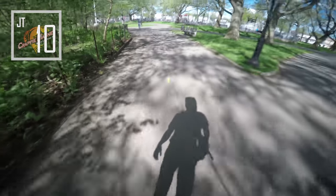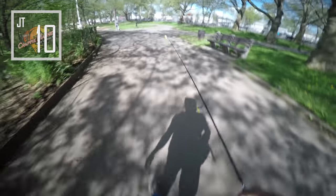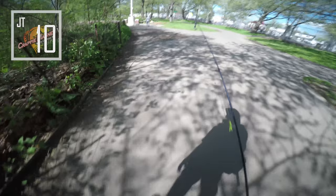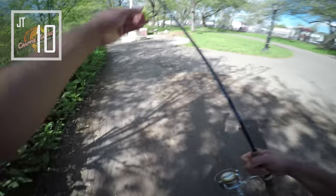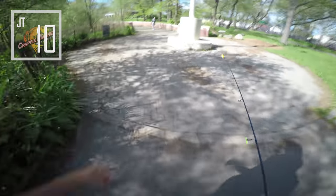Alright guys, I got 10 more minutes to fish and I've only caught about 10 or 11. Time to try the other side — this guy I was fishing next to just told me there's a whole bunch on the other side. Nice guy though, he offered me his lures but I said listen, my goal is to catch on this lure. Let's see what's up over there.